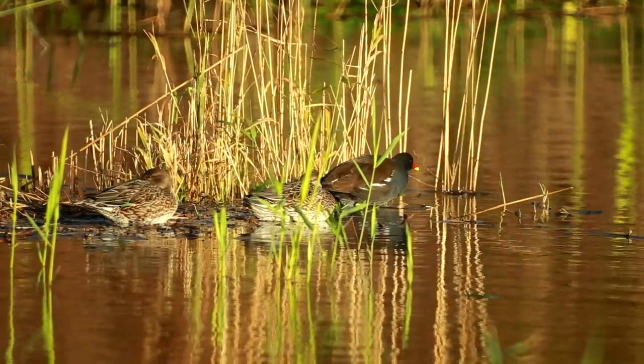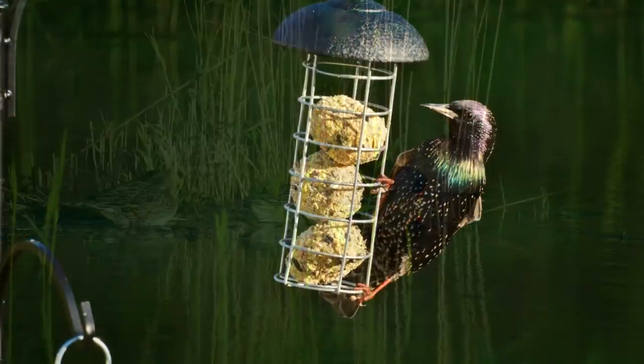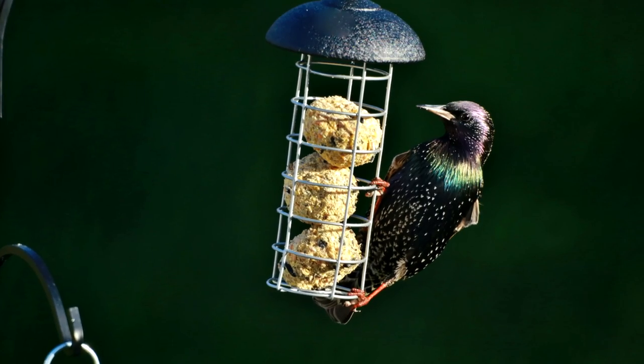It could also be of use for getting pictures of slow-moving wildlife. Being a manual focus lens, you'll need a bit of skill and patience to use it for that.